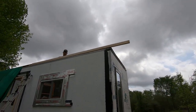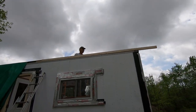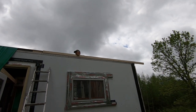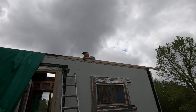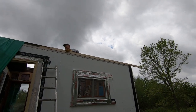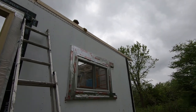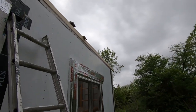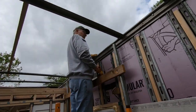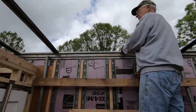Right now we're working on getting this thing set so we can put a plate on top of that lumber, and this is tying into that top beam. We have spacers, almost like a fascia board in that groove, and then we're going to put a top plate on. The walls will have another plate, so it'll be a double plate, and we're bolting through that beam.